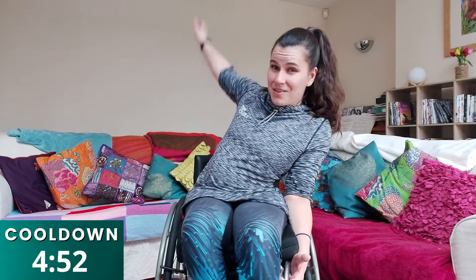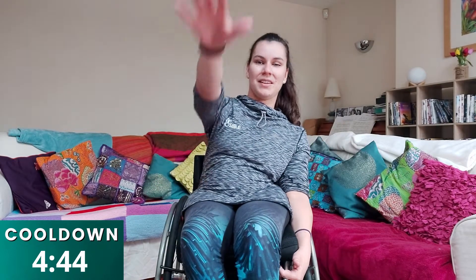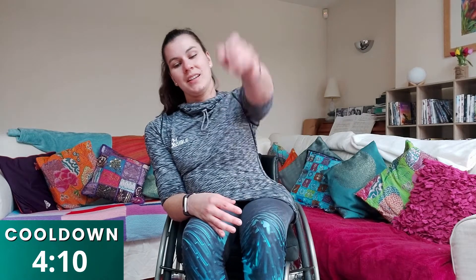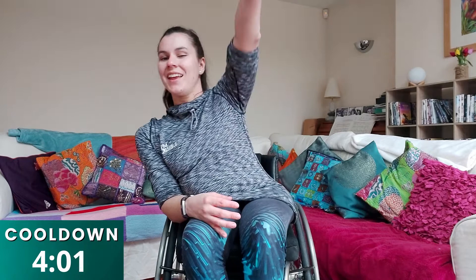One, two, three, four, five, six, seven, eight, nine, ten. Really good — and switch over and do the same with the other arm, nice and slowly: one, two, three, four, five, six, seven, eight, nine, ten. Really good job, guys. Well done — shake out those arms, make sure you're nice and loose.